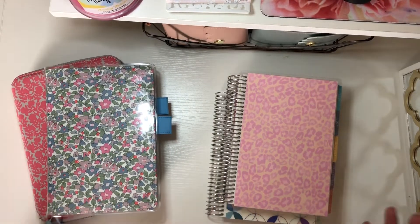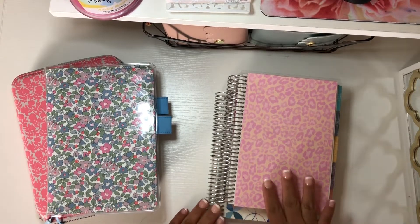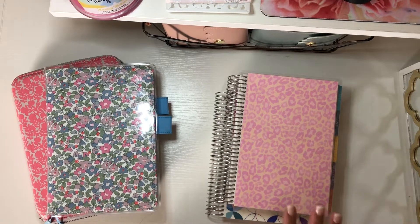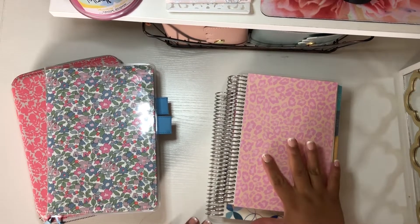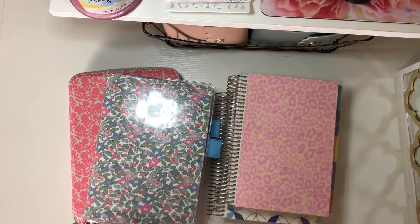Hi, this is Maria, welcome back to our channel. I am really excited to show you the A5 Daily Duo from Erin Condren that has the Mohawk paper, as well as my A5 Hobonichi that has Tomo River paper.